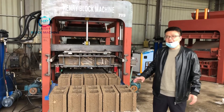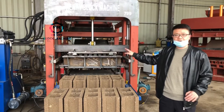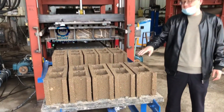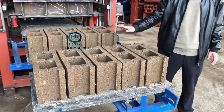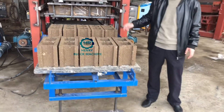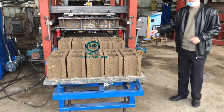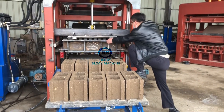Hello dear friend. Now you can see we just finished the testing of this Qt4 series automatic block machine. It produces six-inch hollow blocks. The blocks are fresh — we just produced them immediately from the machine. Now we try to go up and test the blocks, whether they can support a human body.